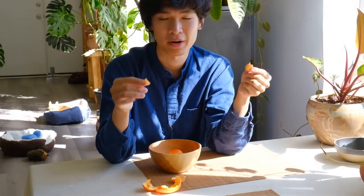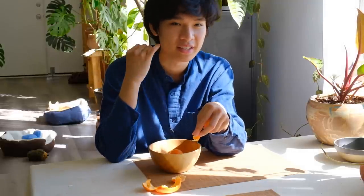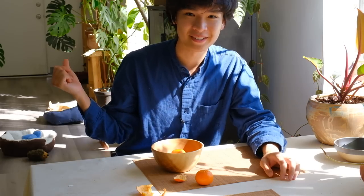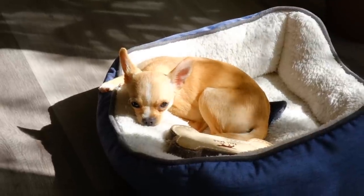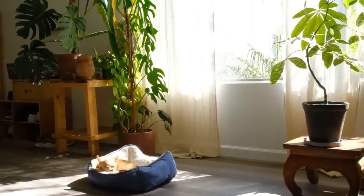Dave and Theo have been playing a ton lately — they're really crazy when they play, but Dave is really gentle with him. I looked over my shoulder to see where Theo was and he's sleeping in his bed. Look at my child. I love you Theo!